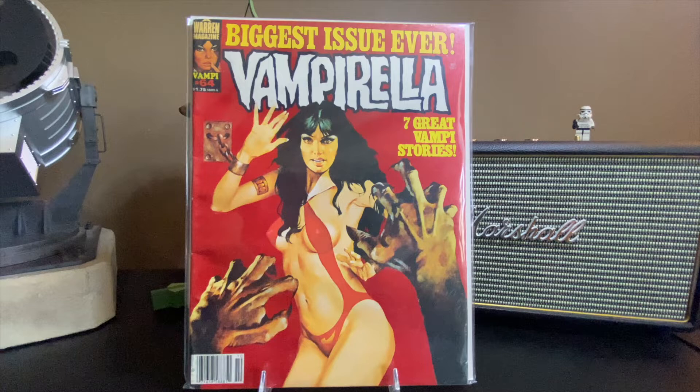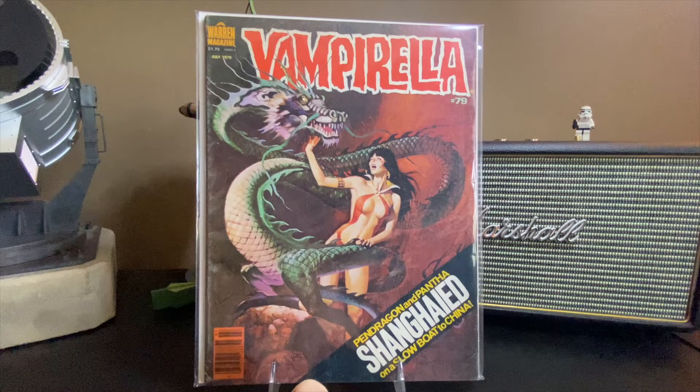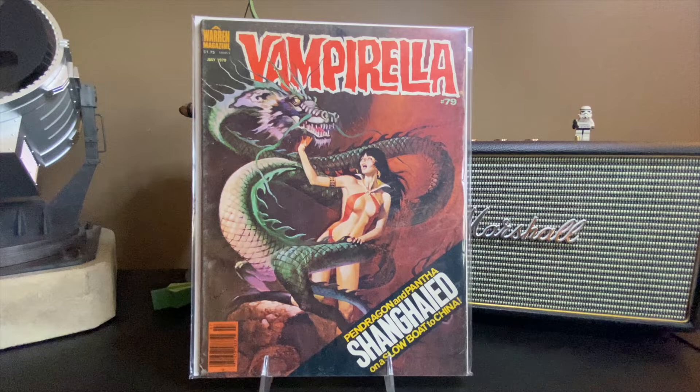This is cool — it's a Chinese-style dragon that she's tangled up with. Issue number 79: 'Shanghaied.' So I guess that means the hand-dragon and panther — Shanghaied on a slow boat to China. Pretty cool.